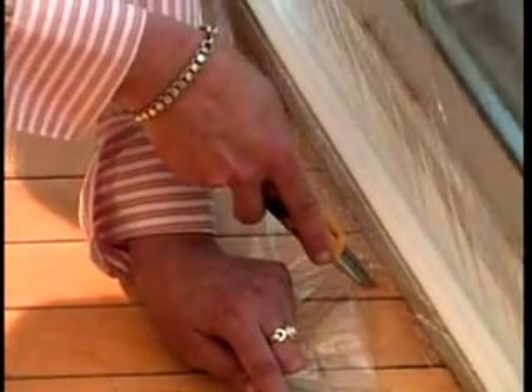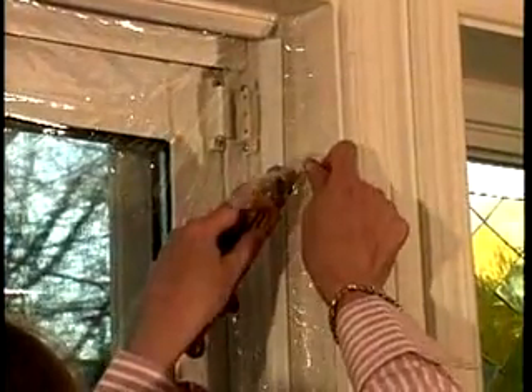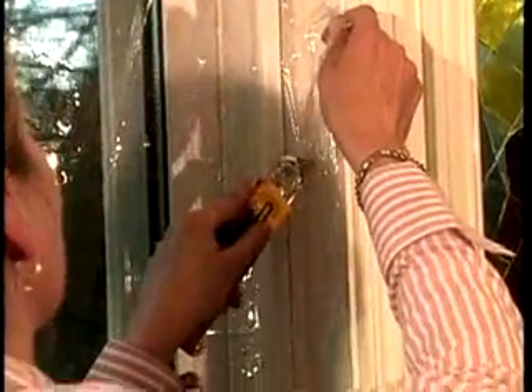Trim the excess sheet, leaving approximately 1 inch or 2.5 centimeters on each side. This will allow removal of the vinyl sheet and storage for the following season. Caution! Do not install this product near stoves, heaters, or flames.